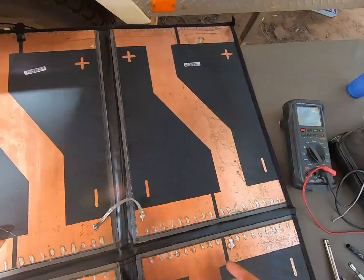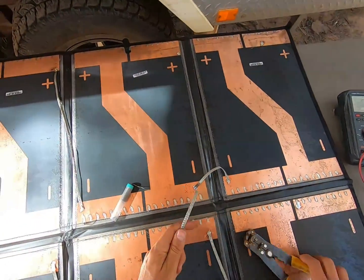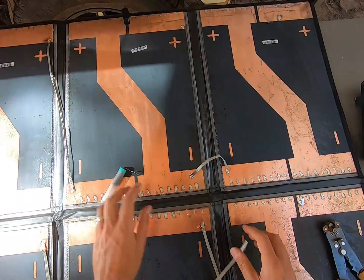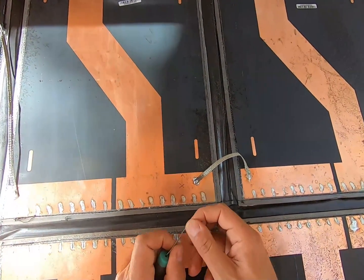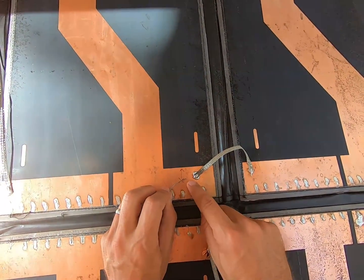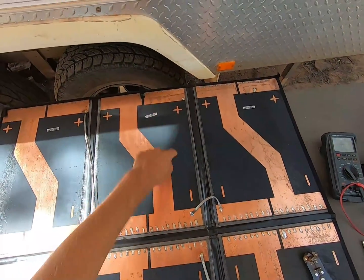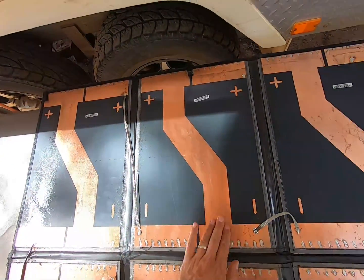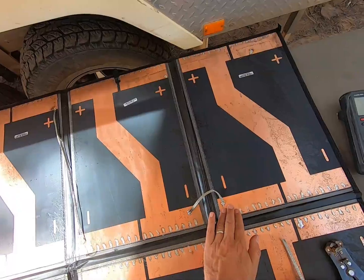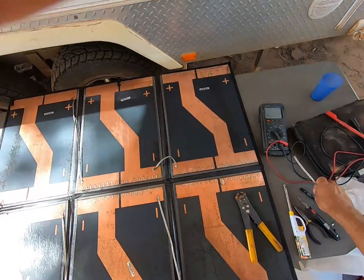Unfortunately the camera wasn't recording for the actual soldering, but all I did was cut that excess bit of braid off, tinned this braid here, put some solder onto this copper pad, and soldered them together. So now we've just bypassed that faulty cell. The current will come through here, into this pad, and straight across into there, rather than going through that faulty section.